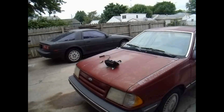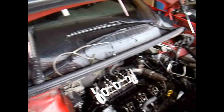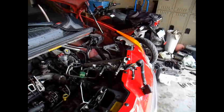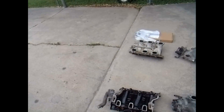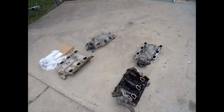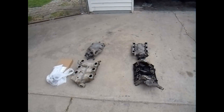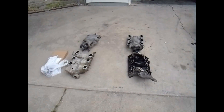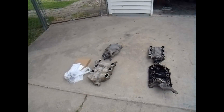To summarize: start with the spark if you have a misfire. If that's all working, check the injectors by listening with a stethoscope. If they're injecting well you've eliminated that issue. Finally, inspect your intake manifold itself — these things heat up and cool off, especially in cooler climates with fluctuating temperatures and four seasons. Definitely check this.